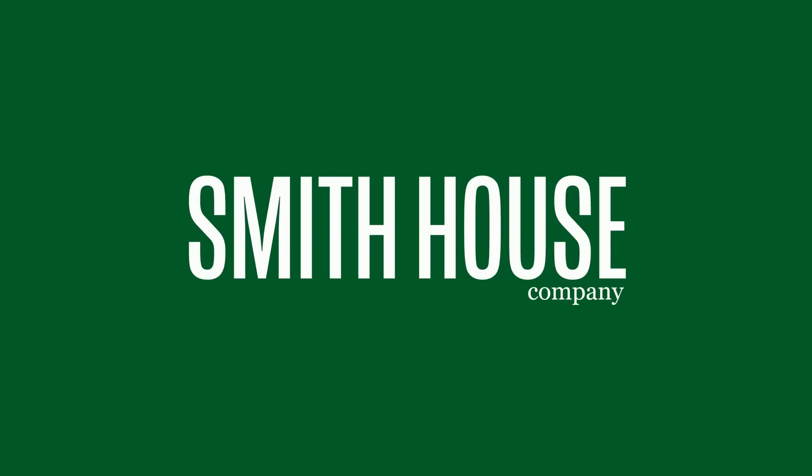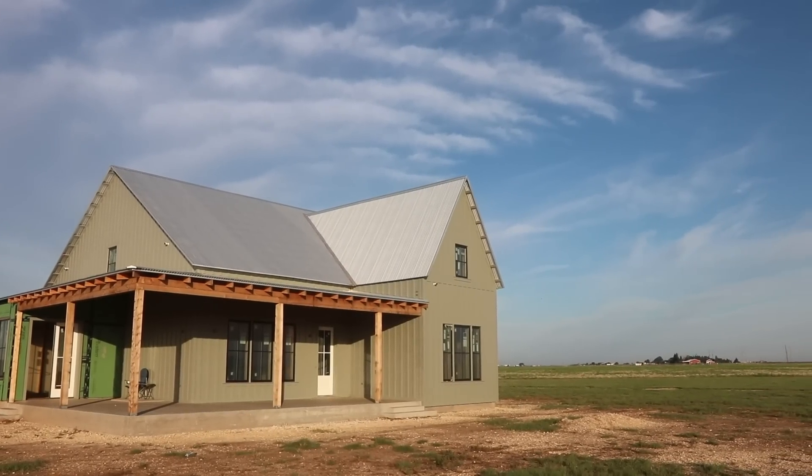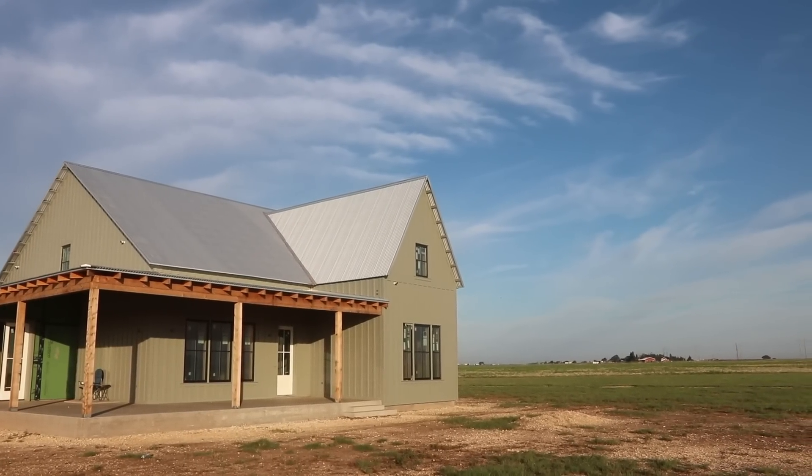So what's the difference between Galvalume and Galvanized, and why should you care? Let's find out today on Smith House. Hi to y'all, it's Jordan Smith. We just got finished putting on this Galvalume roof behind us.